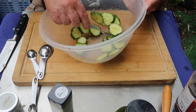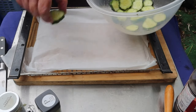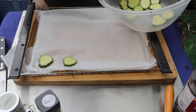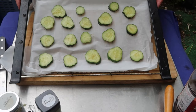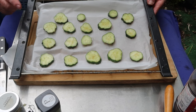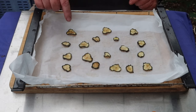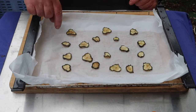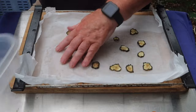Give them all a good coating. Onto a lined baking rack with them. You can do them in the dehydrator but I find it quicker in the oven. Can go in the air fryer if you've got one. About 80 Celsius. I'll check them after an hour and turn them over. They're a little bit smaller than when they went in — three hours at 90 Celsius in the end. Crispy, lovely. Yeah, different. You can taste the vinegar, salt and pepper.